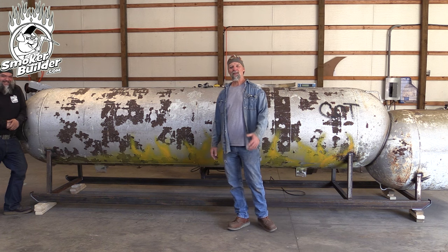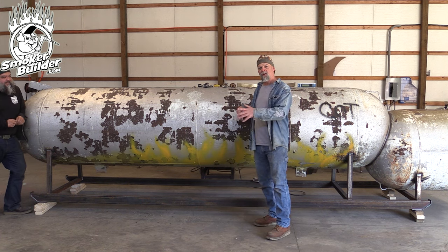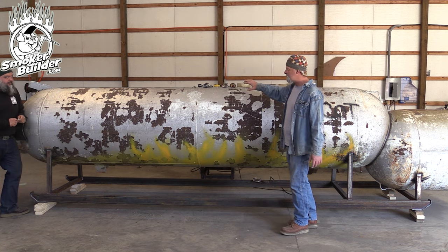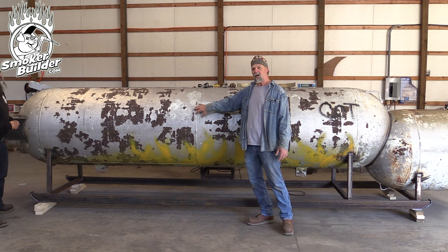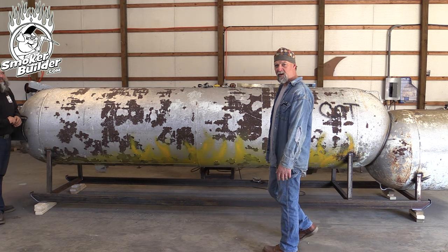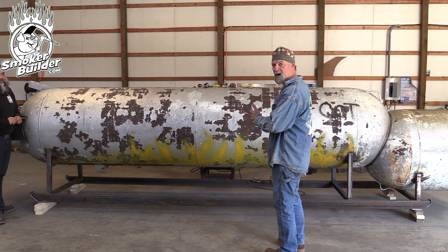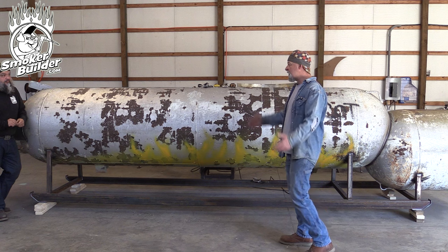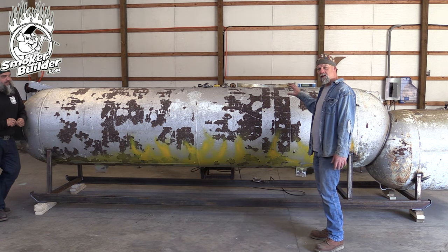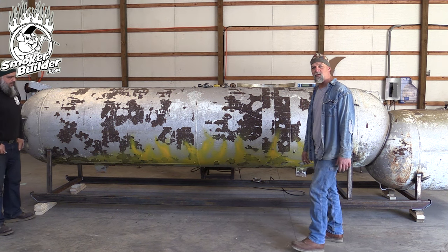Welcome back to the video. We've got this 1,000 gallon tank turned around so we can see better. We're going to do this one firebox right — that's what Ken asked for when he asked us to build this pit. What that basically means is looking at the cook chamber doors, the firebox is on the right side.